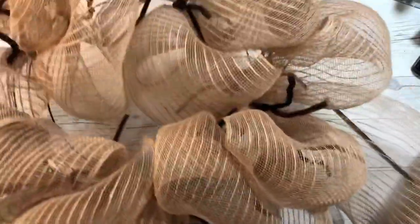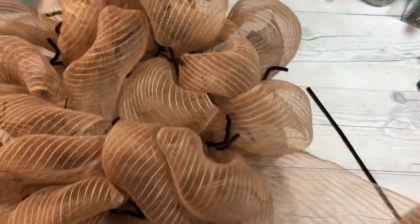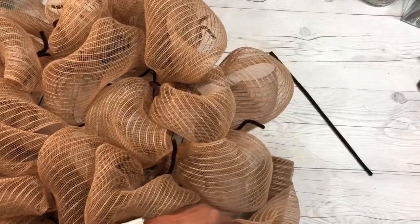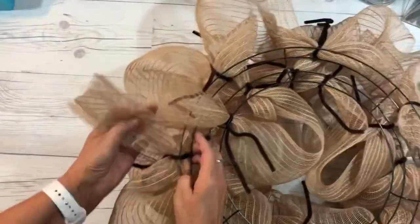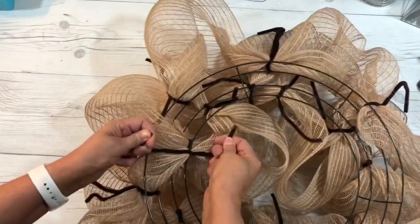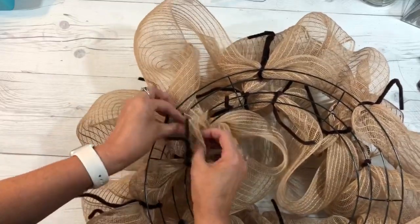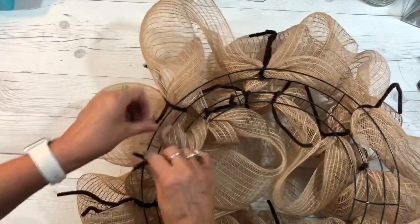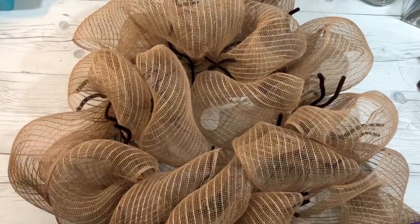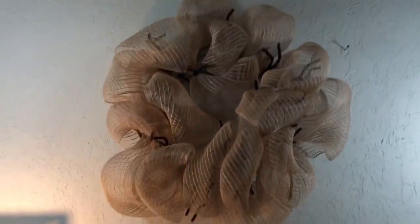This is a really full wreath. I have a little bit left over so I'm going to cut it, tuck it underneath, and then tie it to a chenille stem and tuck it into the wire. You can put glue on these if you want, or use twisty ties. There we are — that is your basic poofy deco mesh wreath. It's really poofy and pretty!